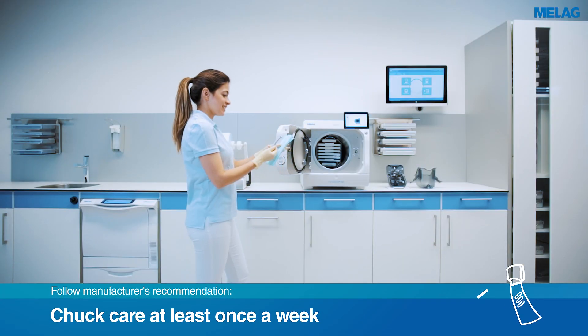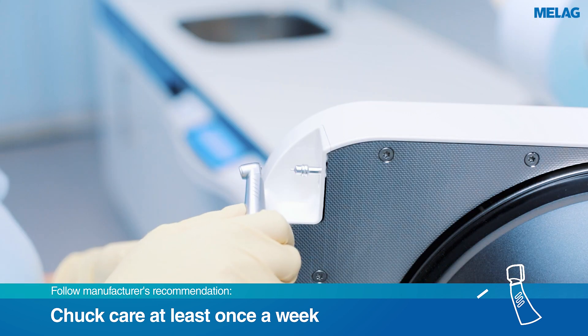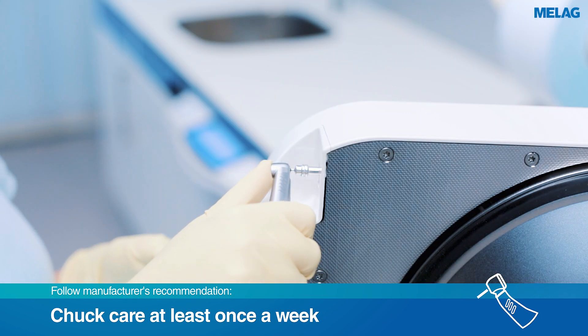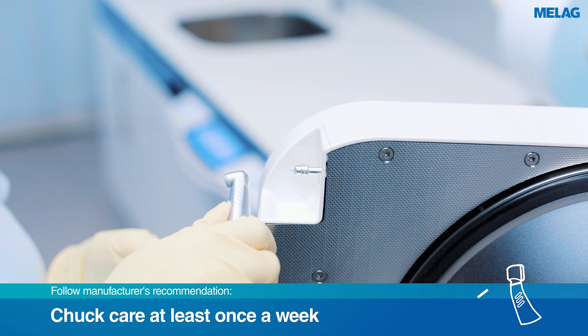For proper oiling of the instrument head, please hold down the button of the instrument during the care process. Then press the instrument briefly on the nozzle until oil comes out at the instrument head.